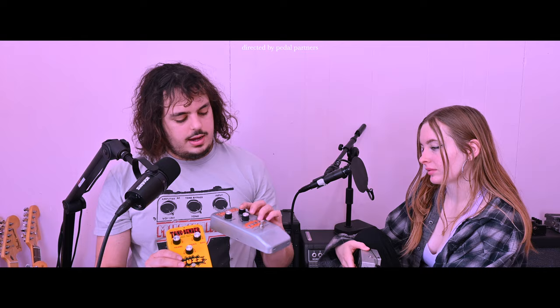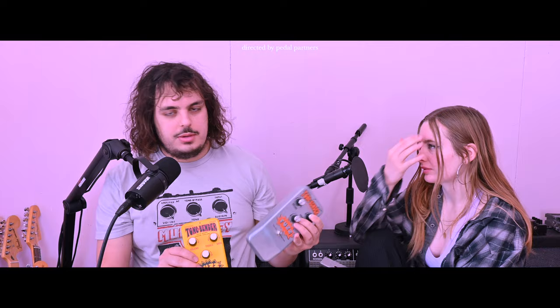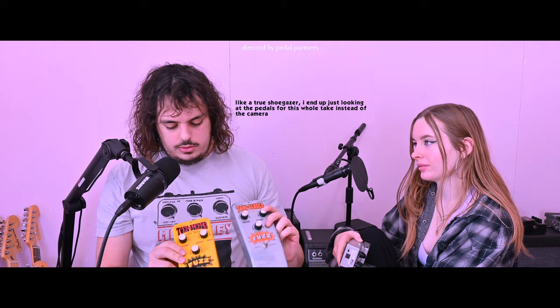First up we're going to look at some Tone Benders. Grindle of Life is Unfair fame, who actually makes our Violet Oscillation pedal, sent over a couple of these Solar Sound slash Color Sound Tone Benders which Jake Rothman is making nowadays.